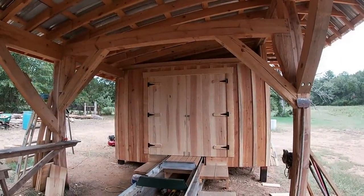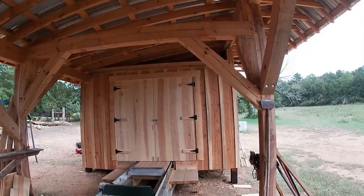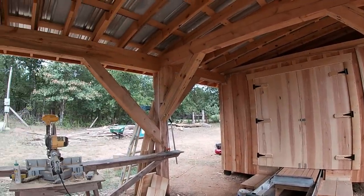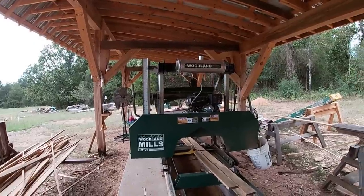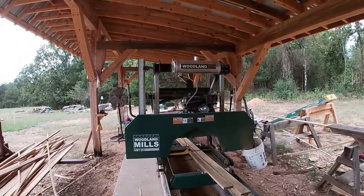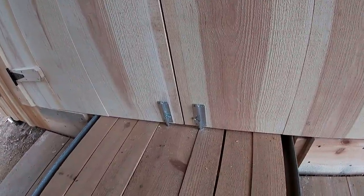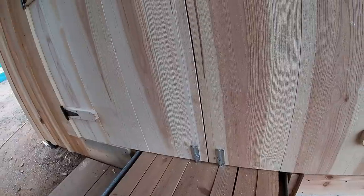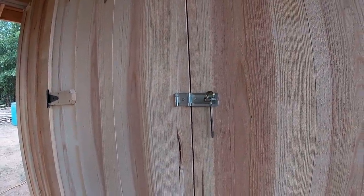I'm happy with the way it turned out. All the lumber — the timbers, the 1x12s, everything — we sawed on the HM 126 Woodland Mills sawmill. This has really been a blessing; it's already sawed a lot of lumber. I put a couple of slide barrel latches at the bottom to hold the doors together, and I put a hasp on it just to be on the safe side.